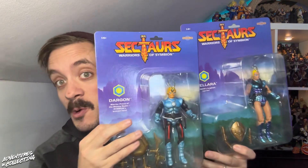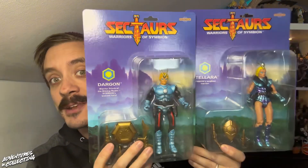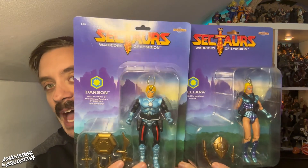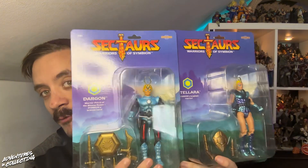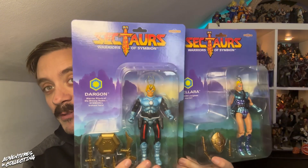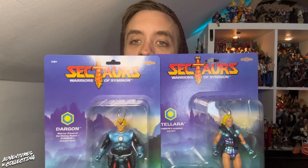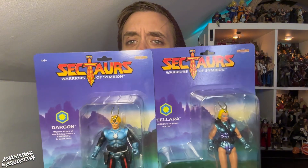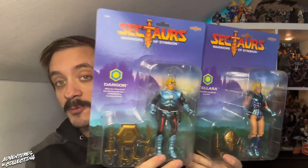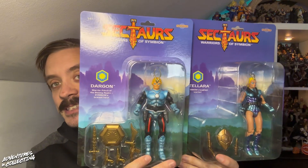Hello everybody and welcome back to the Adventures in Collecting YouTube channel, where we take a closer look at the toys we talk about on the show. Today, Sectores — courtesy of our friends at the Nacelle Company and friend of the pod Brian Volk-Weiss. We have the first two of the revived Sectores here. A quick refresher: it's a very popular cult classic toy line from the mid-80s, around 1984–1985, from the mind of Tim Clark, who is also a friend of the pod and former guest, and he's still involved with the project.